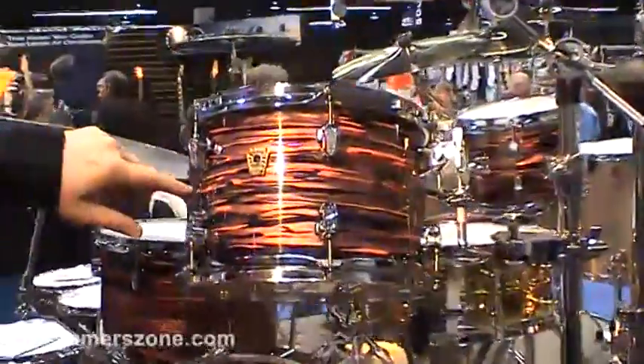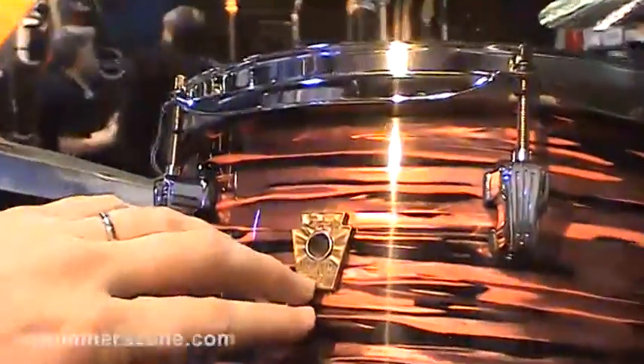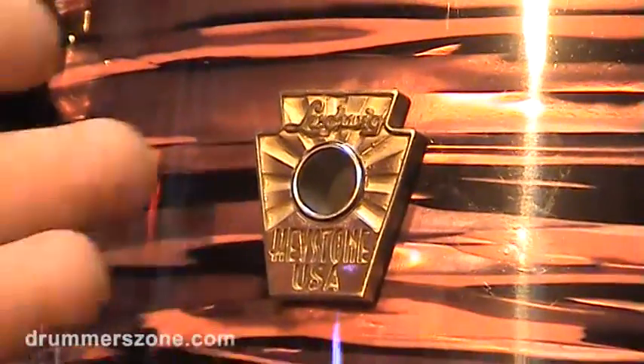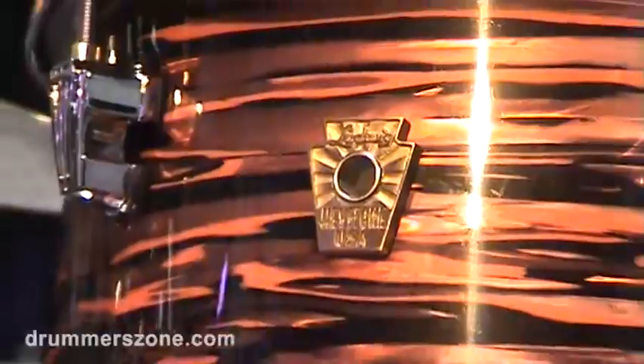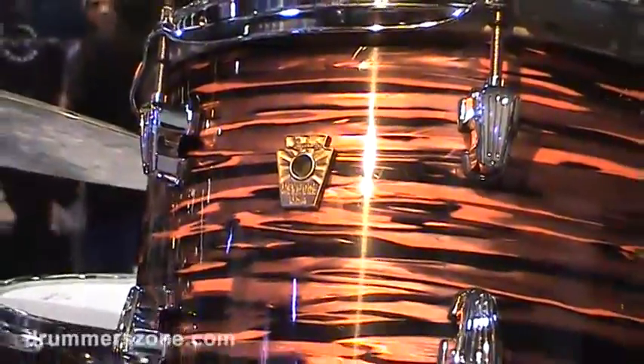New for this year, Keystone and Classic Maple both are getting cast brass badges instead of the very thin metal ones that we used to have. These are actually cast in Kahn Selmer's clarinet factory where they do the keys, and it's cast out of brass that we get from the Bach trumpet factory.